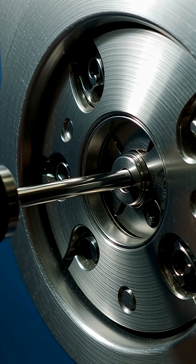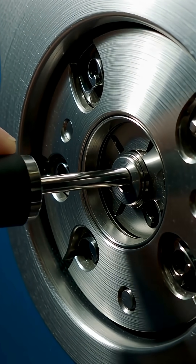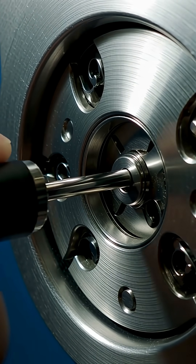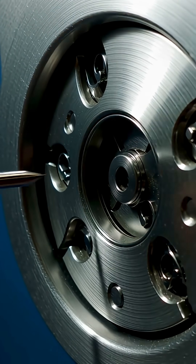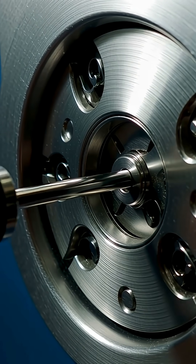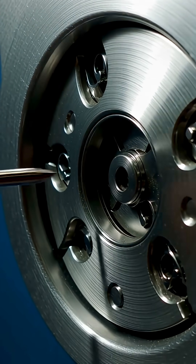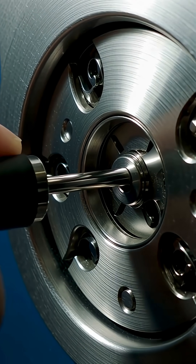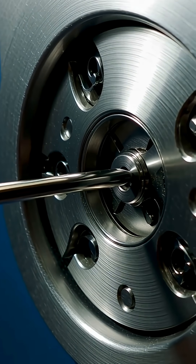To use it, a technician carefully inserts the pick, gently adjusting the needles to match the pin heights. When done correctly, the lock opens smoothly without damage. It's crucial to remember: these techniques are strictly for legal, authorized use — never for unauthorized access. Always respect property and the law.